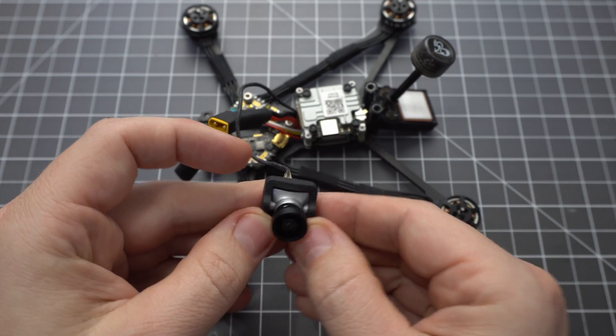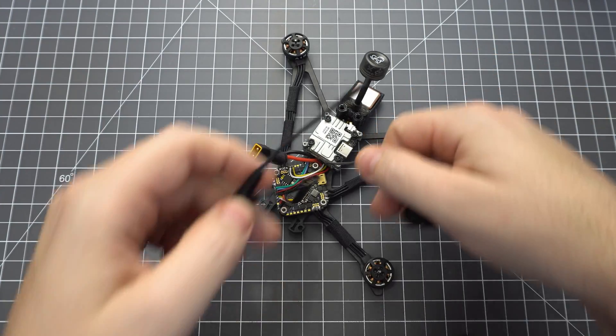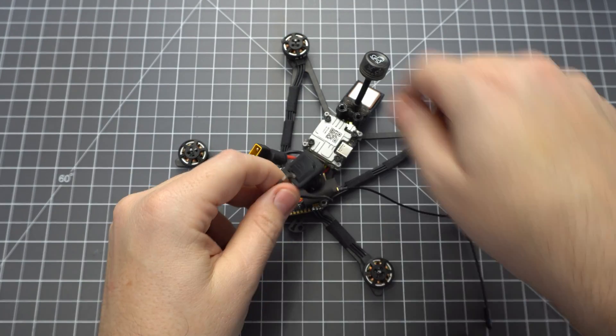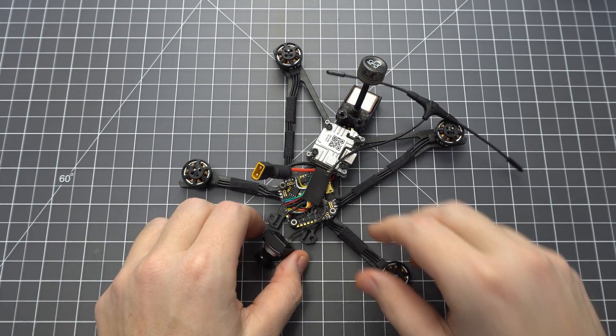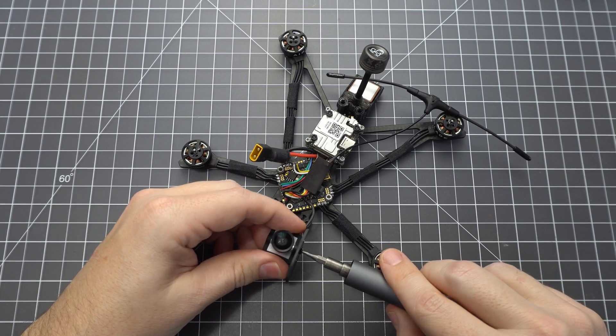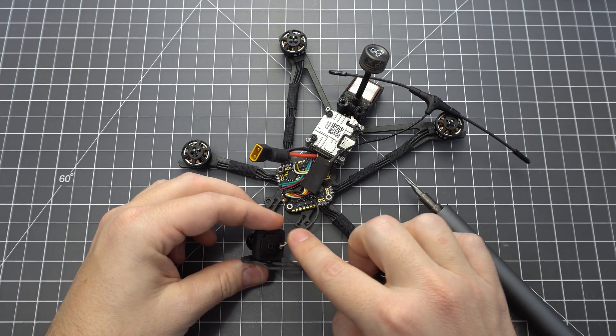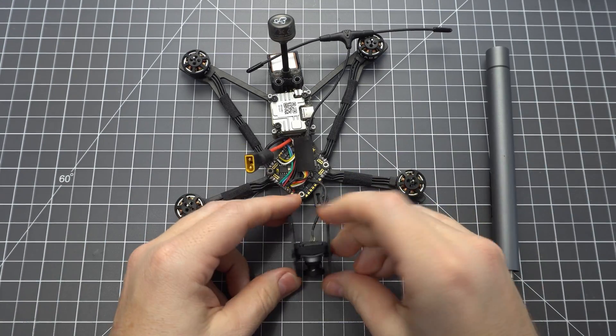Now let's mount the camera. This frame was made for the full size DJI camera, so if you're using the Nebula, add the adapter. Wrap the camera cable around the receiver so it doesn't fall out and get chopped up by the props. Screw the side plates to the camera using the longest M2 screws that came with the kit. Make sure you've got the camera right side up — I did it upside down and had to go back and re-film this.